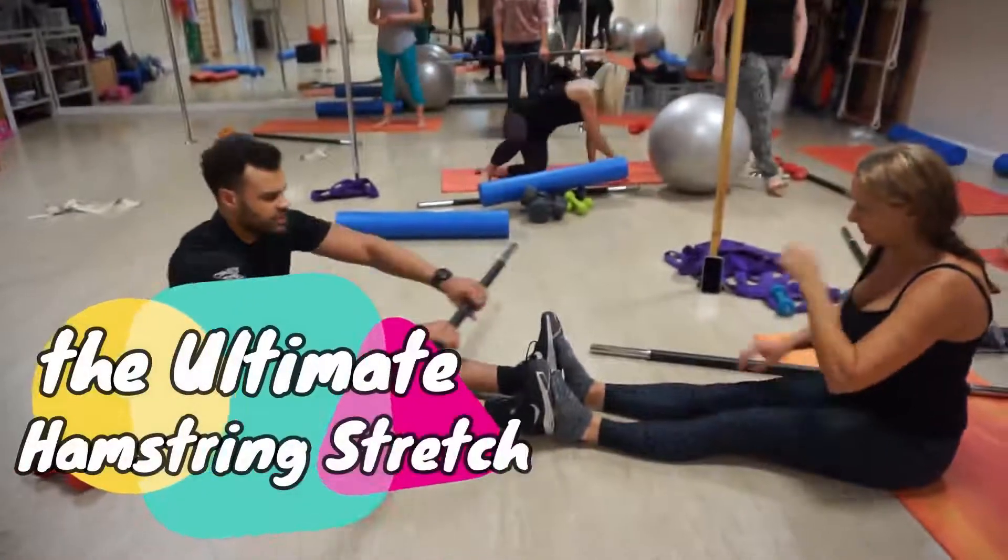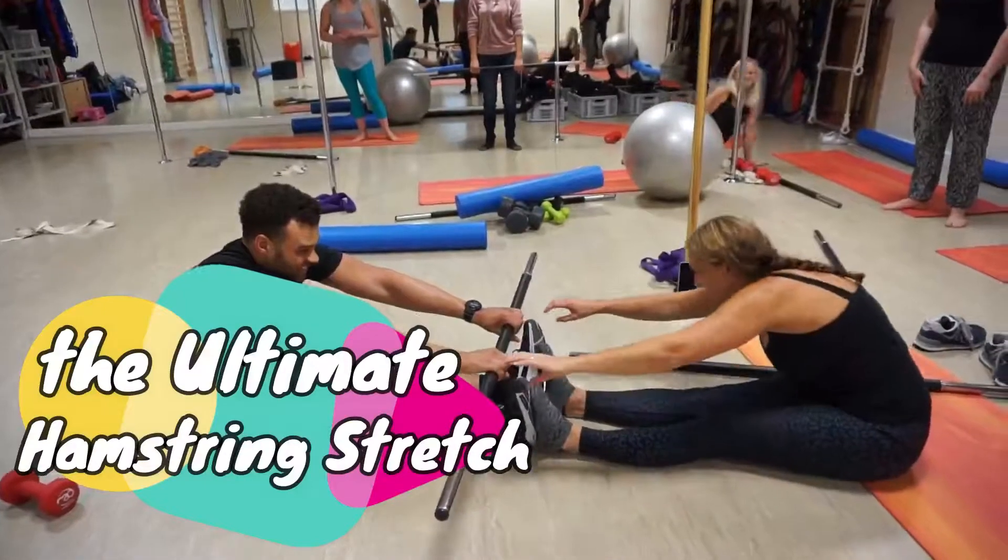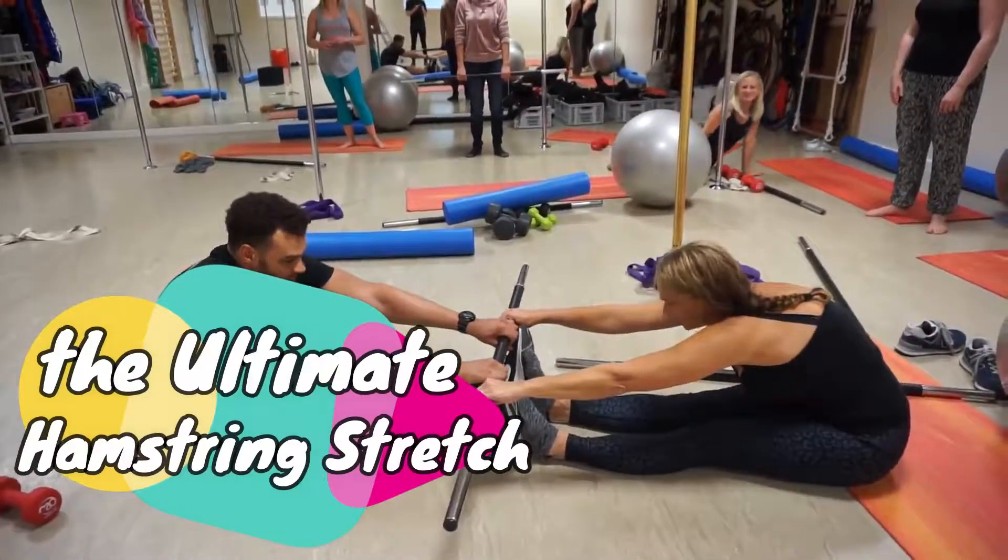Ready to go? Let's see if you can do this. Can you reach that? That's it. So from here, that's it. So now from here,